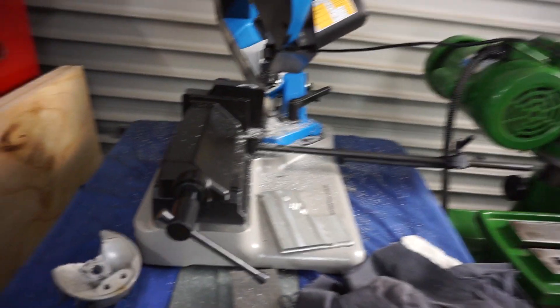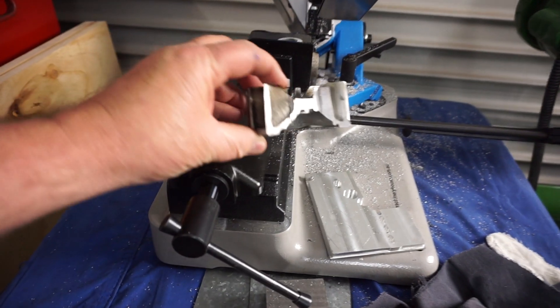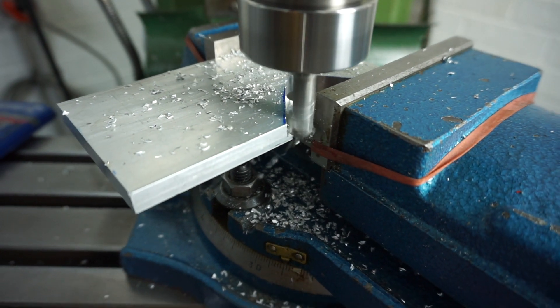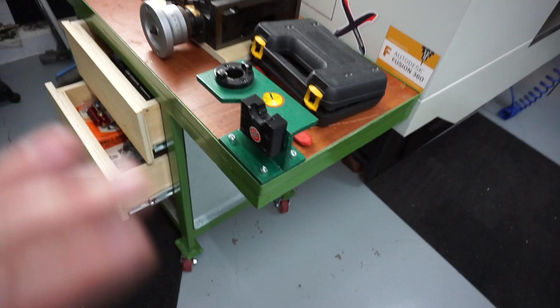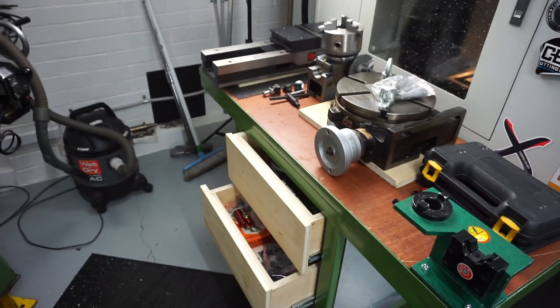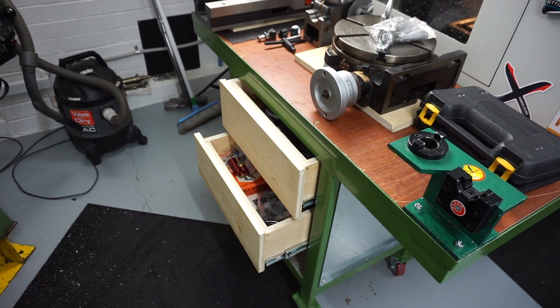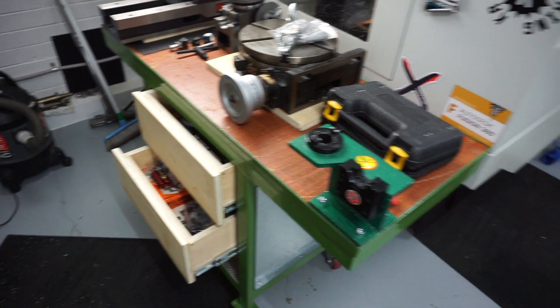My band saw has been copping an absolute flogging, and you can sort of see what I've been working on there — I'll show you in a minute. I've been doing a lot of milling over the last couple of days and my little miller is going great guns. What I'm really enjoying is this shop trolley I showed you in my last video — it's just made things so much easier. Everything's located in the drawers and really easy to set up and change out tools.